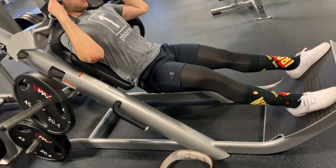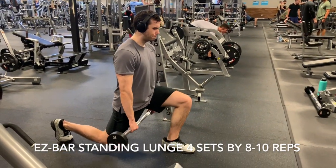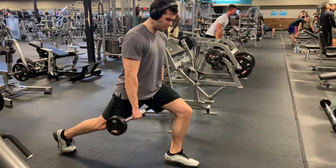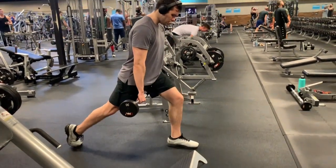If you keep your rest time short, your heart rate stays elevated and you're essentially doing cardio on top of your lifting, which can work against pure mass building goals.